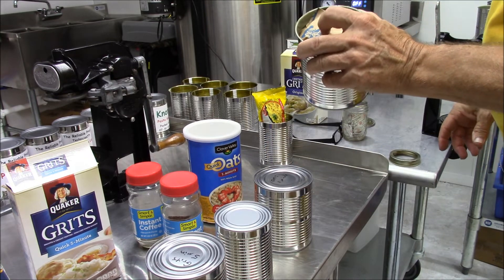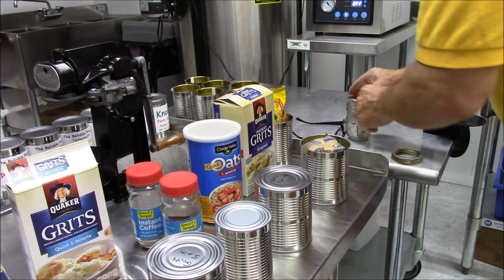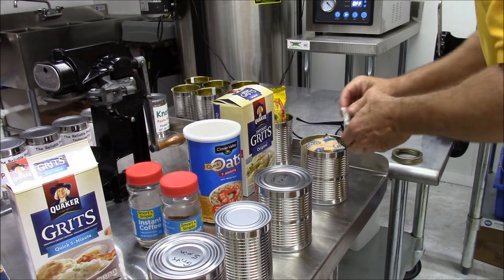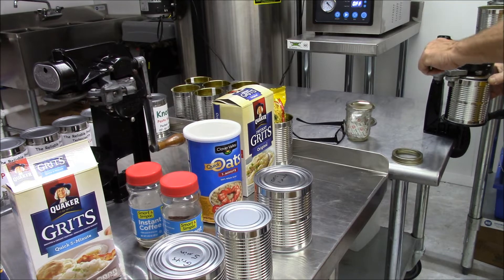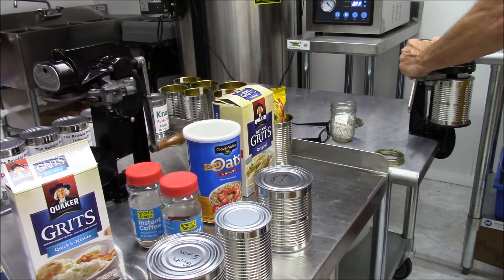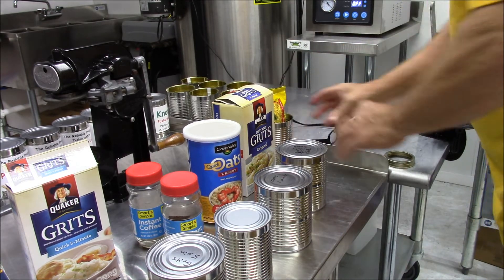This one has nine of the twelve packs of instant grits in their packages. I punched a little hole in each one of the packages so we can get the air out and the oxygen absorbers will work. I was able to get nine in here and if I really tried probably could've got ten. These are number two and a half cans. So I'll put one oxygen absorber down on each side — instant grits, nine packages. First roll, then the lid with oxygen absorbers — number two press — and it's a pretty good seal.